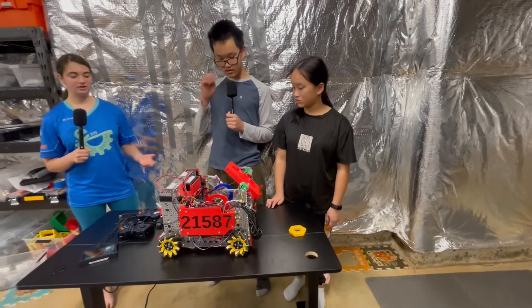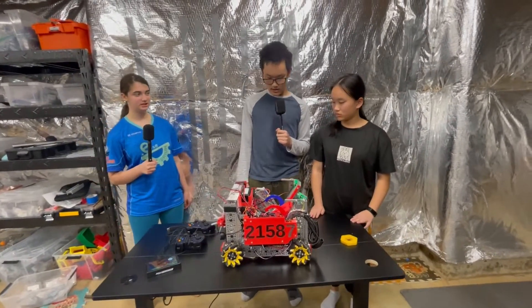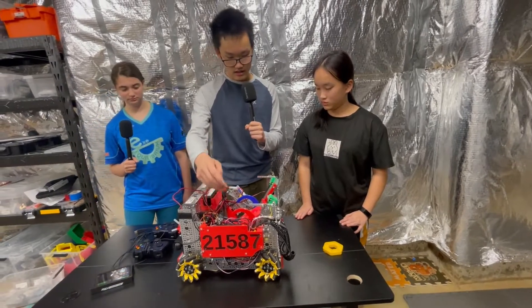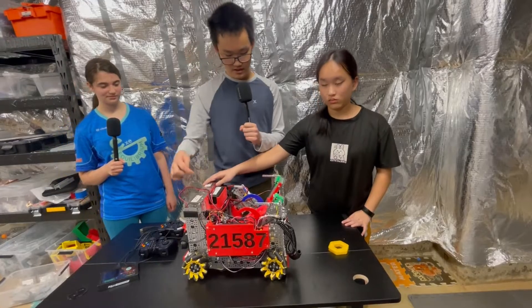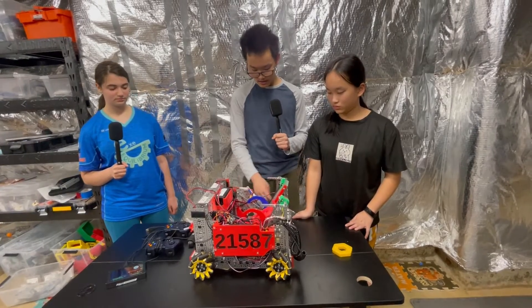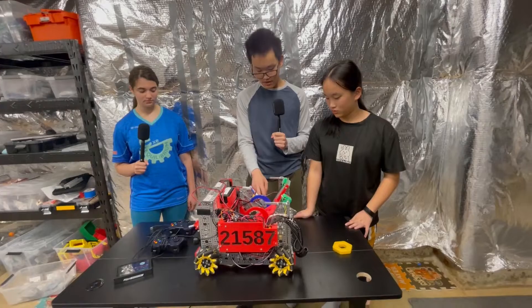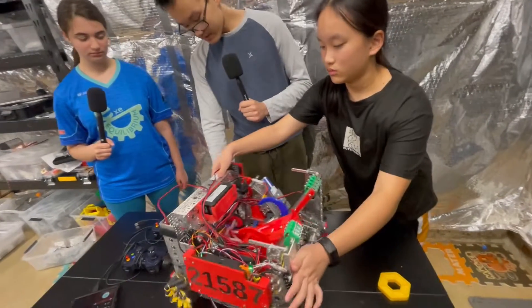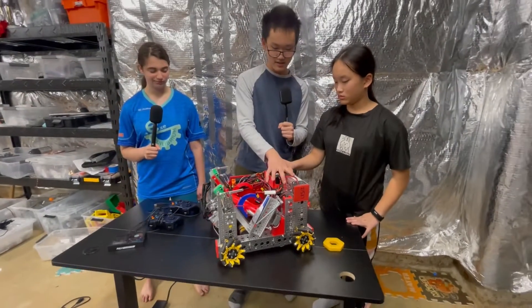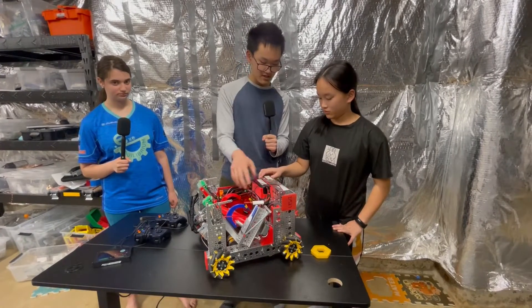You have a lot going on in this robot — can you talk about your packaging and how everything fits with all these mechanisms? Space on this robot is really limited. We put all the hubs on one side of the robot and cover it up so we don't get hit on the hubs. We have all the wiring there, and in the middle we have the intake and outtake. We use gears for our drivetrain and put the motors off to the sides, the drone launcher on one side, the intake motors up top, and a power distribution hub — so we had to stuff everything into a really limited space.